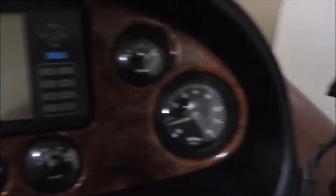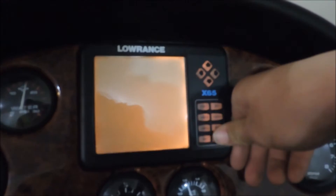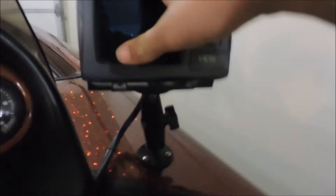We have all our gauges right here: speed gauge, PSI gauge, trim gauge, all of them. There's also an old graph that came with the boat when it was first made in 2000, but I don't really use that. I use this one right here — the Lowrance HDS5 Gen 2. It's a pretty nice unit with a lot of features.